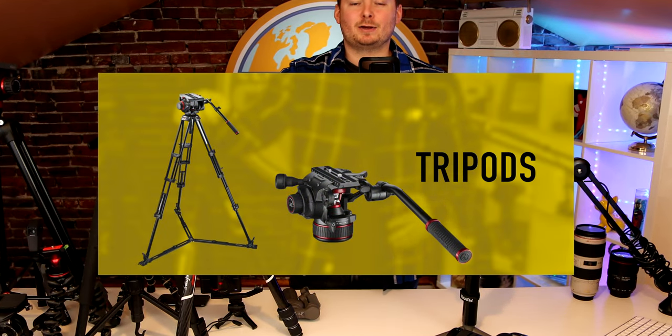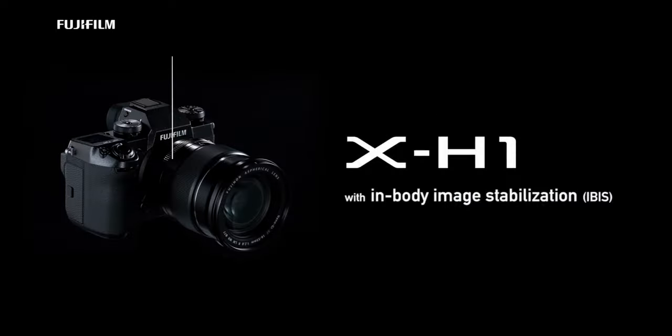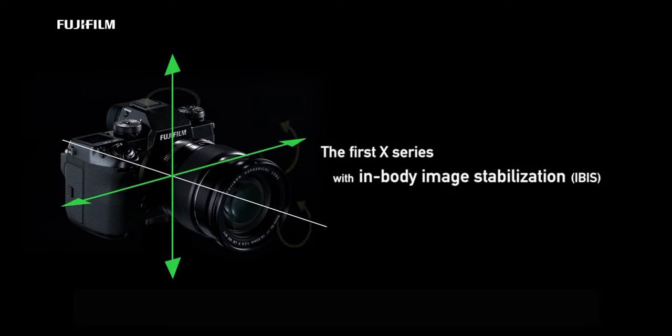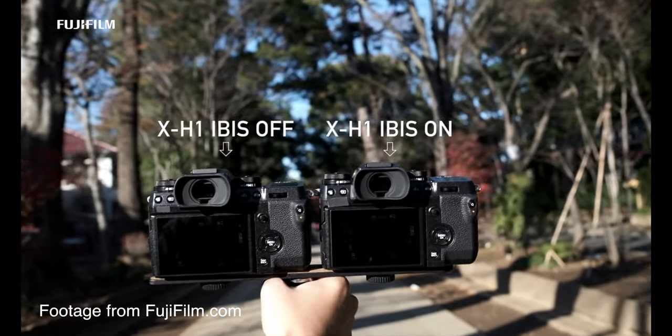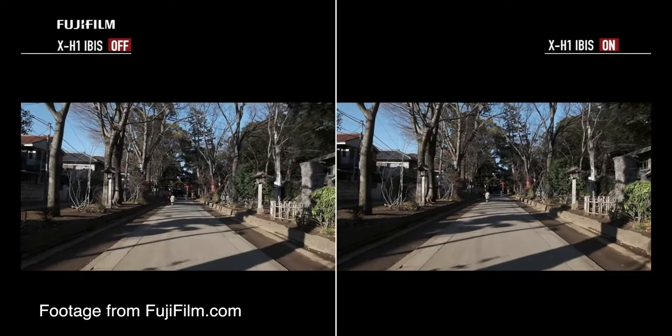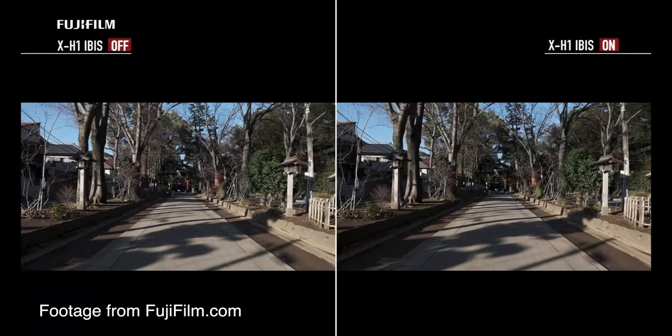If you're new to video, you might not realize just how important tripods are and how much of a difference there is between cheap and high quality ones. Since you're a beginner, you might not know what IBIS is. IBIS stands for In-Body Image Stabilization, which deals with stabilization that takes place within your camera. If you're shooting with a camera that has no in-body stabilization, and especially if you pair it with a lens that has no IS or image stabilization, your footage is going to be shaky and nearly unusable.